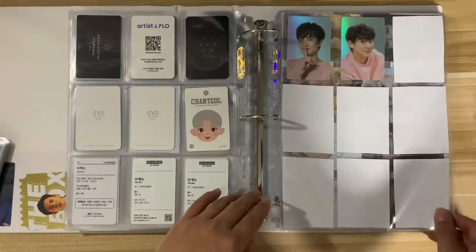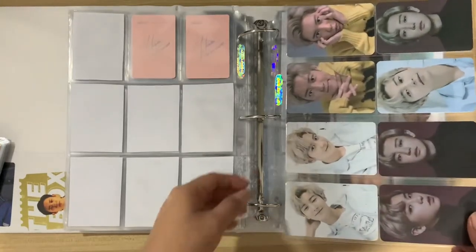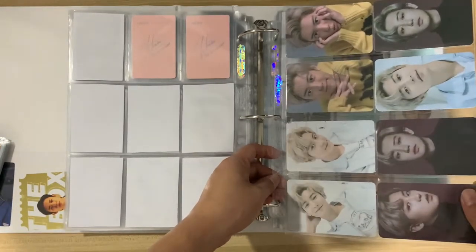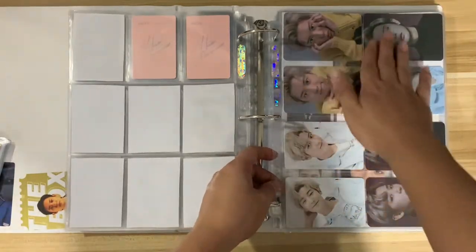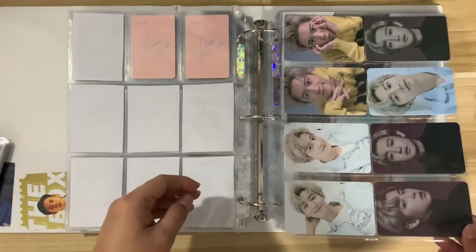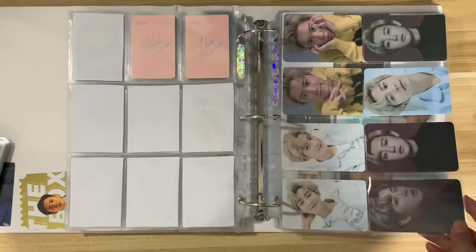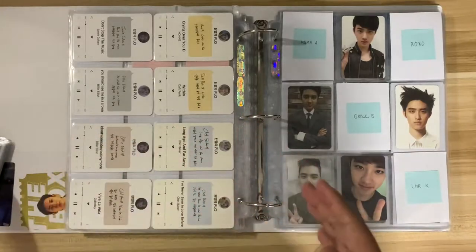That's it for Chanyeol! Also, if you notice, the appearance of these photo cards looks a little different because I already put them in an eight-pocket sleeve instead of the four-pocket from the previous binder, and they fit perfectly. Looks really good. Good thing there's only four versions with two photo cards each, so they fit nicely in the eight-pocket sleeve. That's it for Chanyeol — let's move on with Kyungsoo.